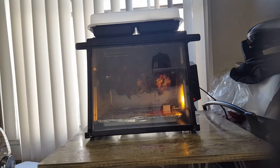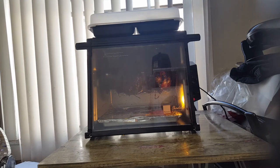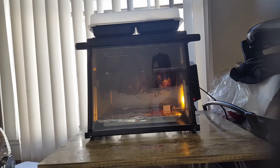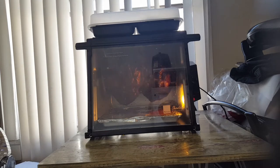Welcome back. This is the Ronco Showtime 4000 rotisserie, and you're tuning in for the last 15 minutes of the rotisserie chicken cookout.